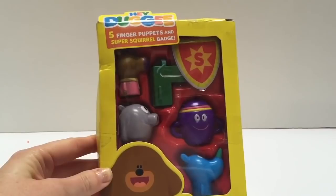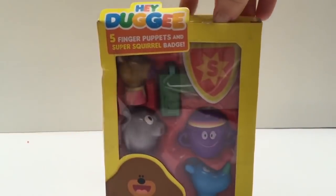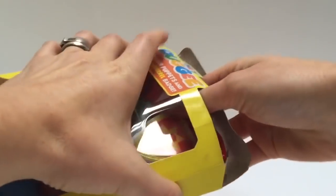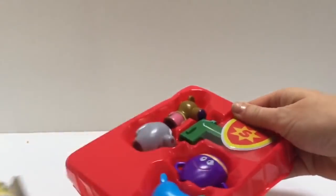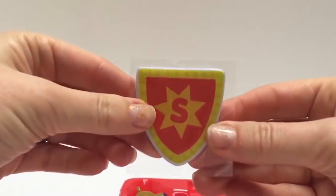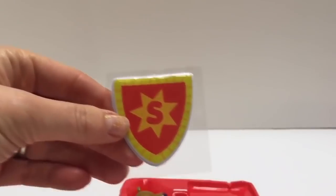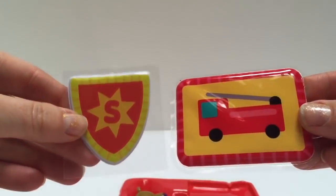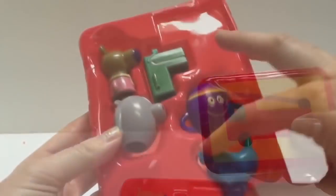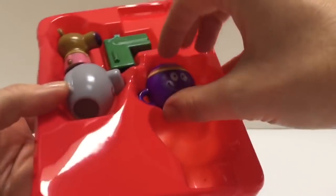Hello and welcome to Tiny Treasures. Today we're going to open our Hey Dougie finger puppets with Super Squirrel Badge. This was a gift that came with the Hey Dougie magazine. The Super Squirrel Badge is a sticker and it's smooth and shiny, just like the Firefighter Badge we got in our other set.